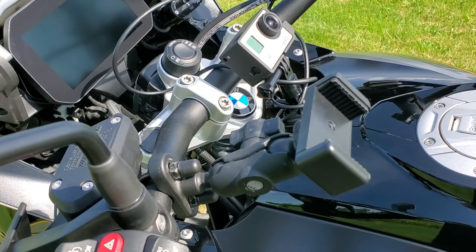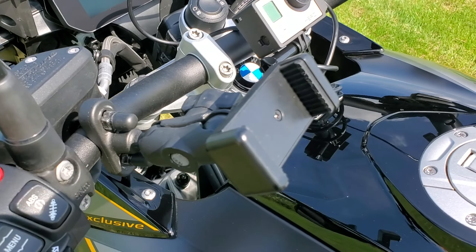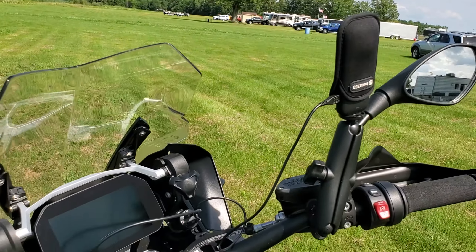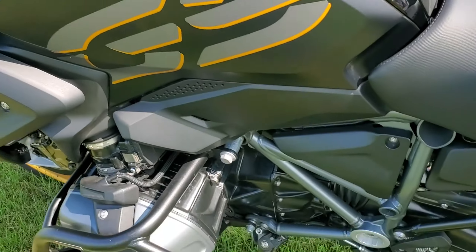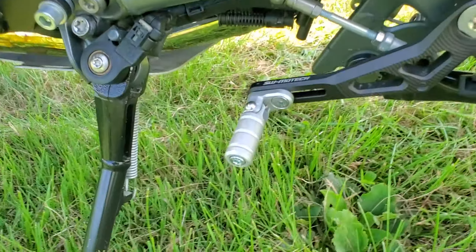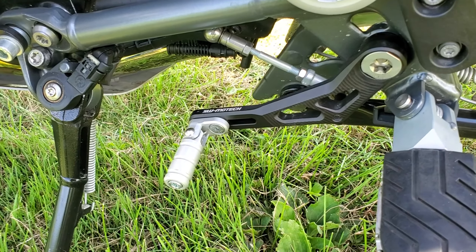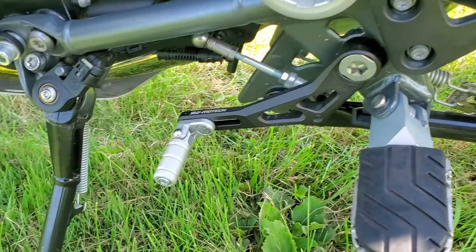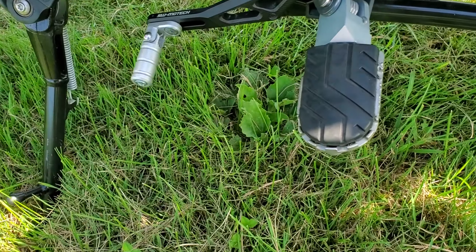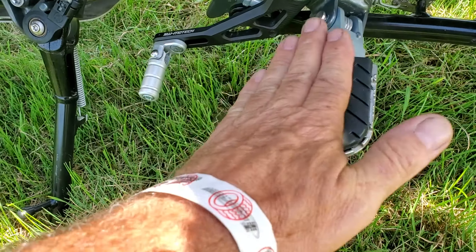I've got RAM brackets for my phone, GoPro, and 360 camera. And another SW Motech piece — excellent quality, expensive but well worth the money. I needed more reach and a slightly different angle, and now it fits me perfectly.